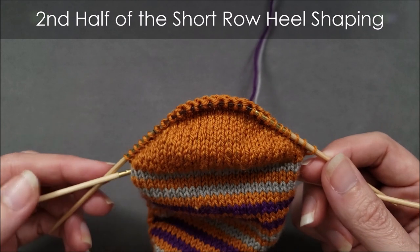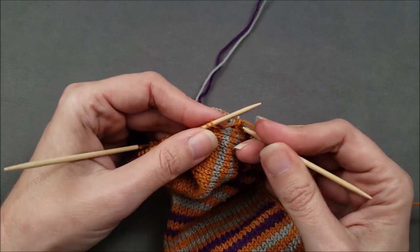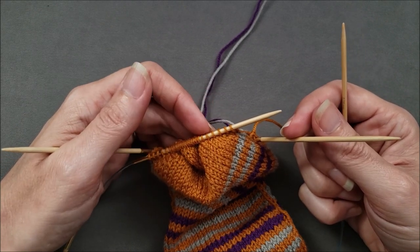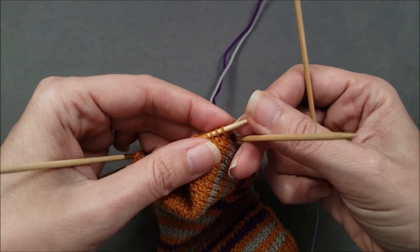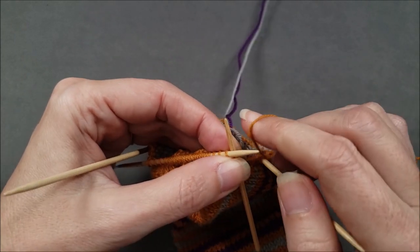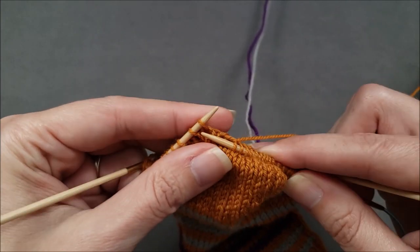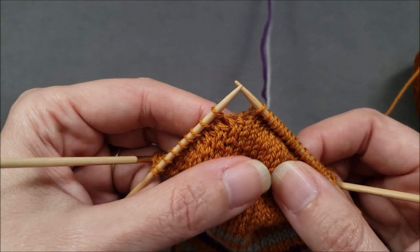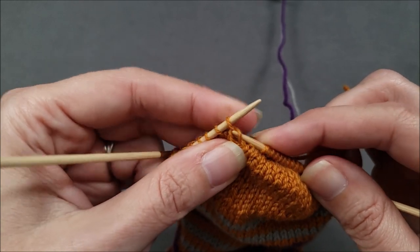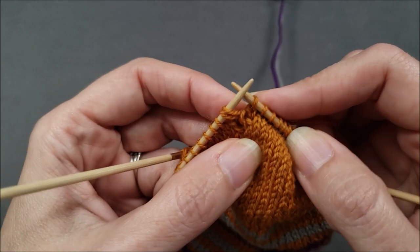I made it around and I'm back to the beginning of my heel stitches, so I'm ready to work the second half of the short row heel shaping. Earlier I noted how many turning stitches and plain stitches I had at the end of the first half: I had nine turning stitches on the side and nine plain stitches at the center. Nine plus nine is eighteen, and that's how many stitches I'm going to knit across — that's where my short row shaping will begin. At the end of my first short row, I'll create another turning stitch — in this case a twin stitch knit, or TSK — and then turn my work.